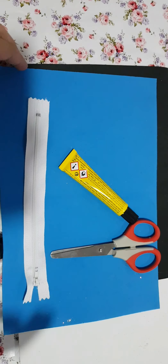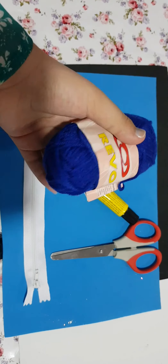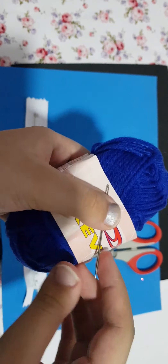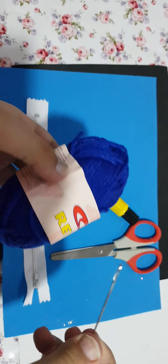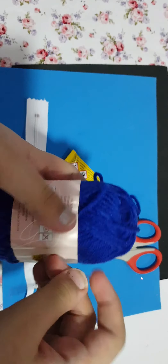You can take another color with blue. You will also need thread and a pin. You can take any big needle and any thread, but I have chosen a woolen one.